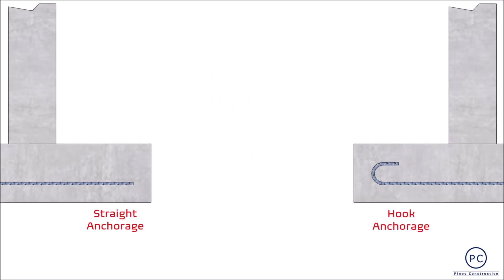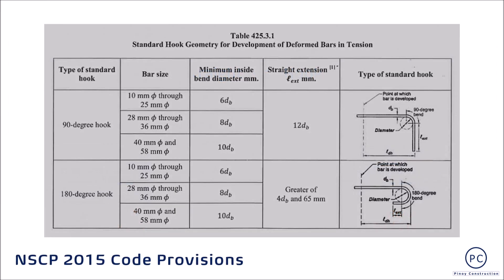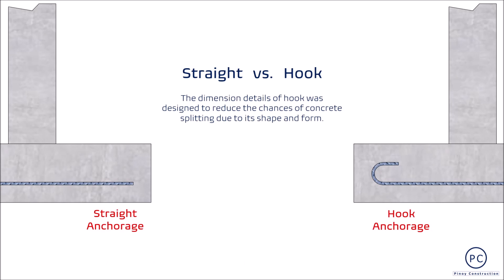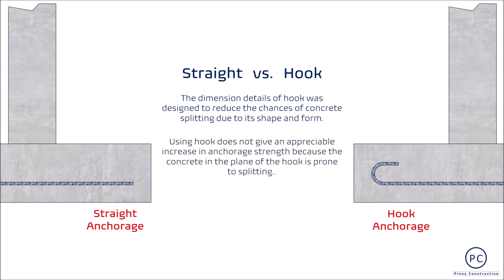Nagkaroon na ng diskasyon tungkol sa bagay na ito in the past at uulitin ko muli. Ang dimension details ng hook anchorage specified sa table sa ating structural code ay dinevelop upang ma-reduce ang chances ng concrete splitting dahil sa anyo at hubog nito. Under tension, ang bent portion ng reinforcing bar ay may high tendency na umunat, nagiging sanhi upang mag-crack at maalis ang concrete covering at mauwi sa premature failure.